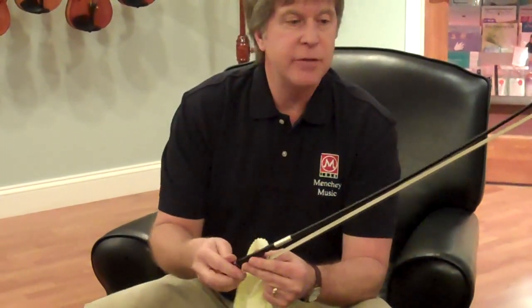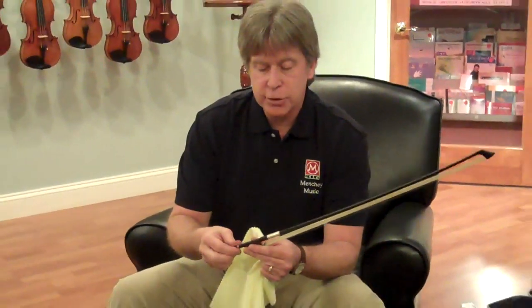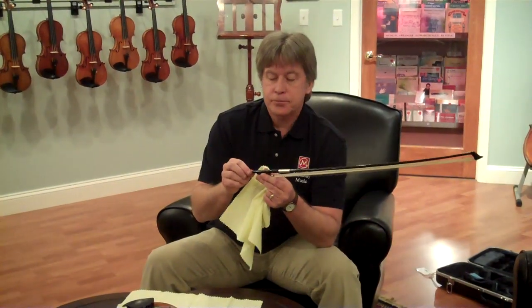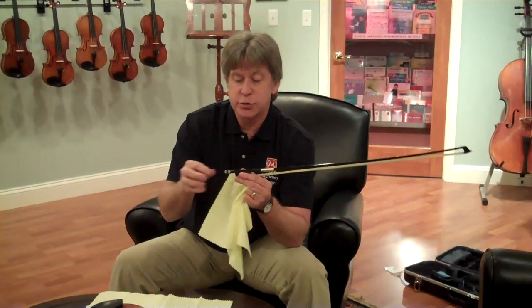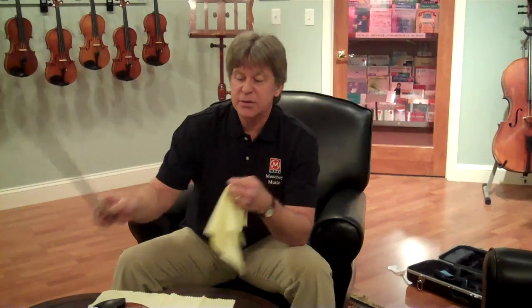You need to remember that every time you're done playing, you should loosen your bow about this much. You want to be careful — you don't want to loosen it too much because the screw can come out — and then your bow is nice and clean and ready to be played the next time.